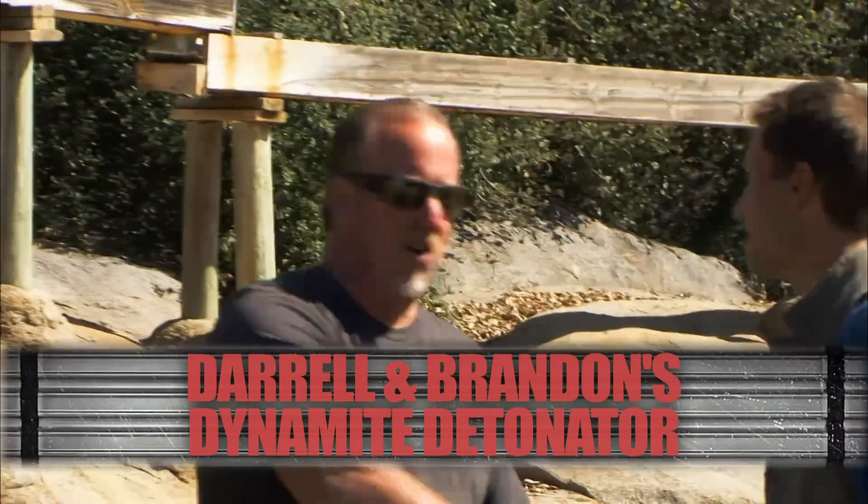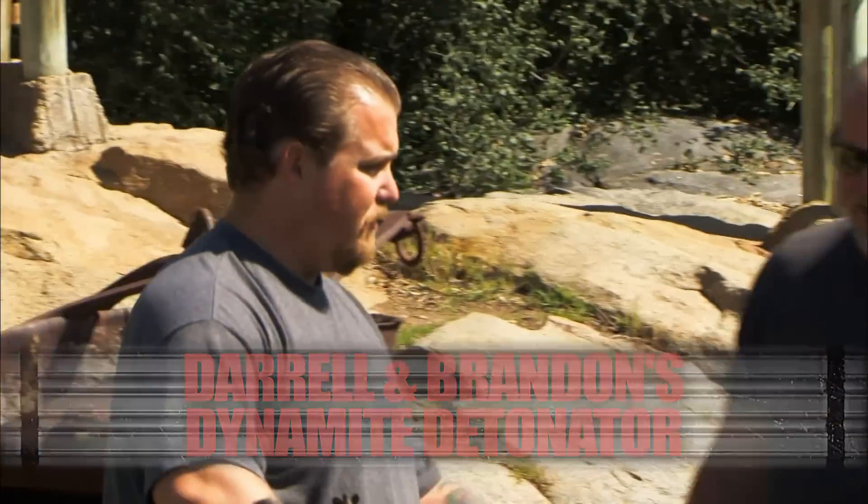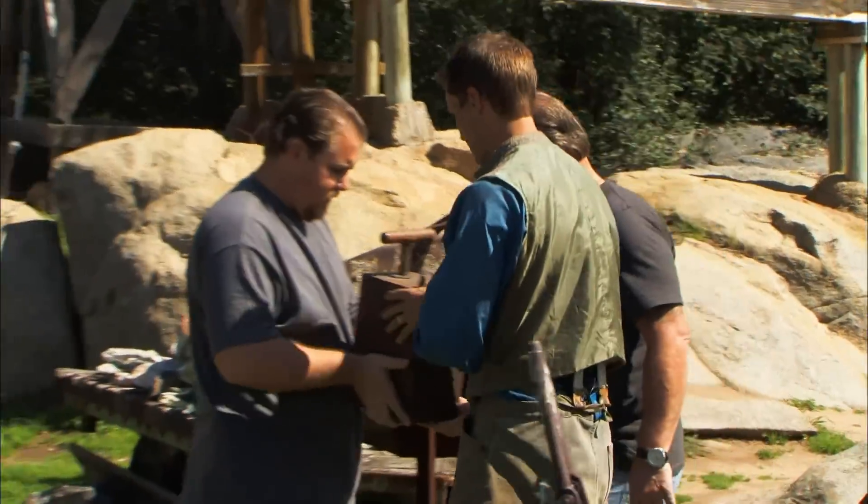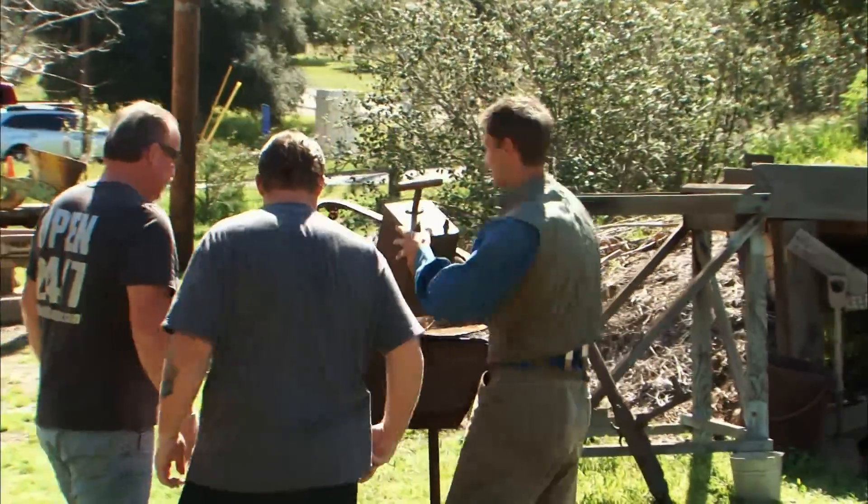I'm Darryl. I'm the one who talked to you on the phone. And this is my son, Brando. Good to meet you guys. This is what I called you about on the phone. Let's put it up here and have a look at it. Right next to the dynamite.